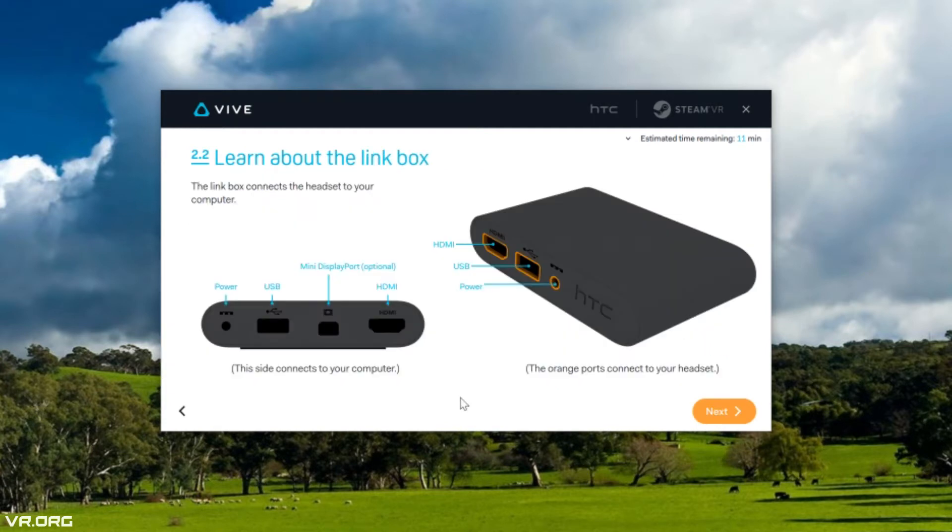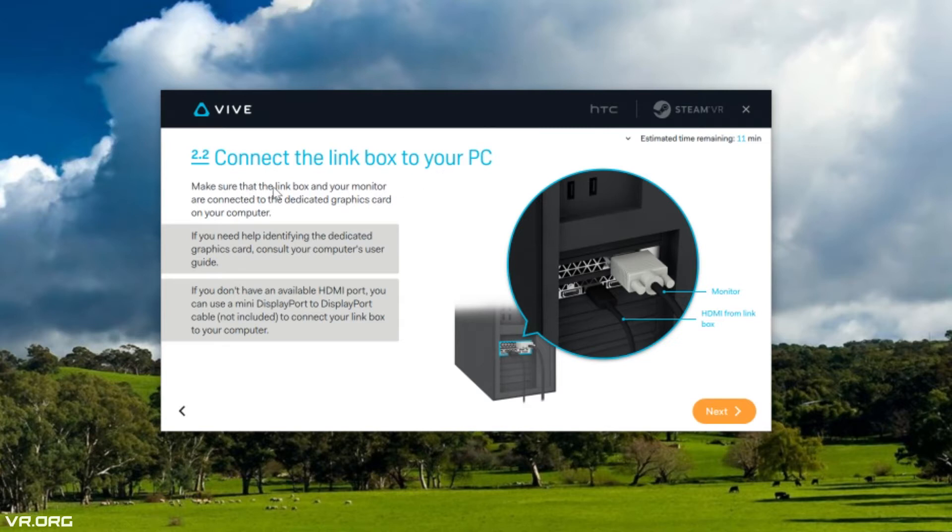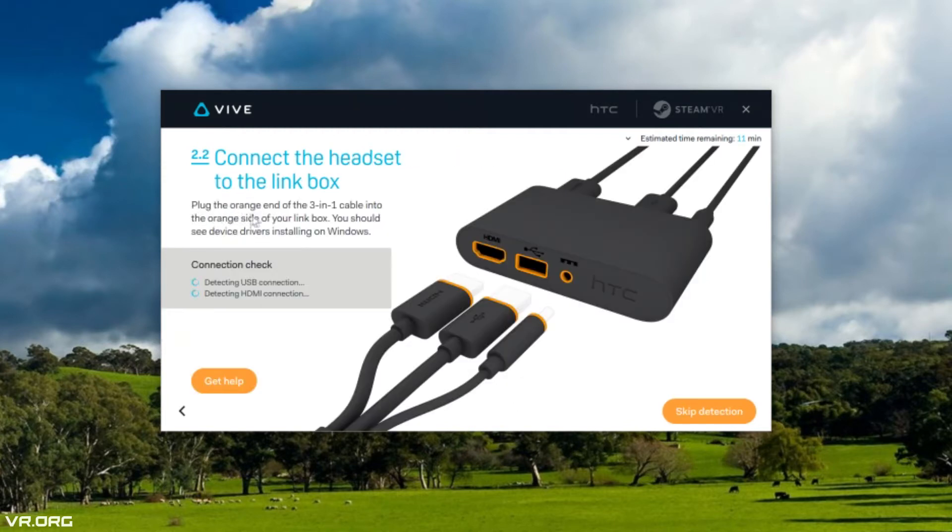The boring side of the link box with no color connects to your computer, and the cool side with orange coating connects to your Vive headset. Plug the power adapter into your link box and into a power outlet. Use the USB cable to connect the link box to a USB port on your computer, and use the HDMI cable to connect the link box to an HDMI port on your computer's graphics card. Make sure the link box and your monitor are connected to the dedicated graphics card. If you don't have an available HDMI port, you can use a mini DisplayPort to DisplayPort cable. Plug the orange end of the 3-in-1 cable into the orange side of your link box, and you should see device drivers installing on Windows.